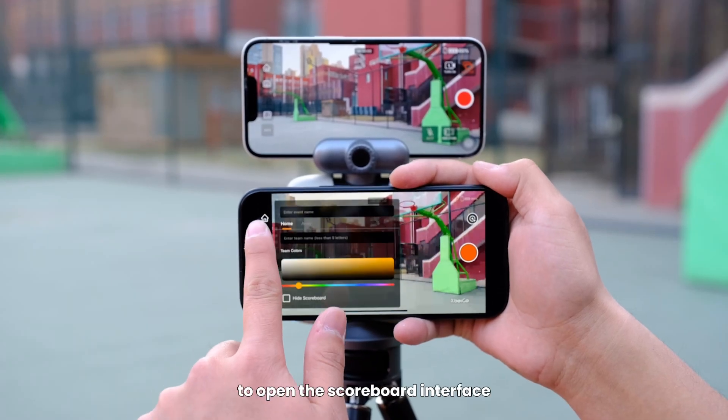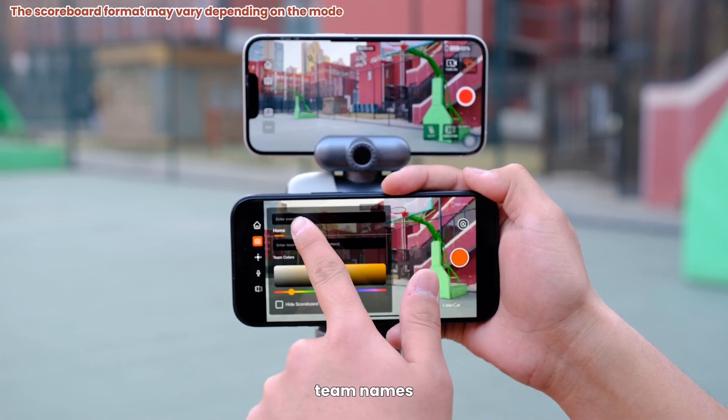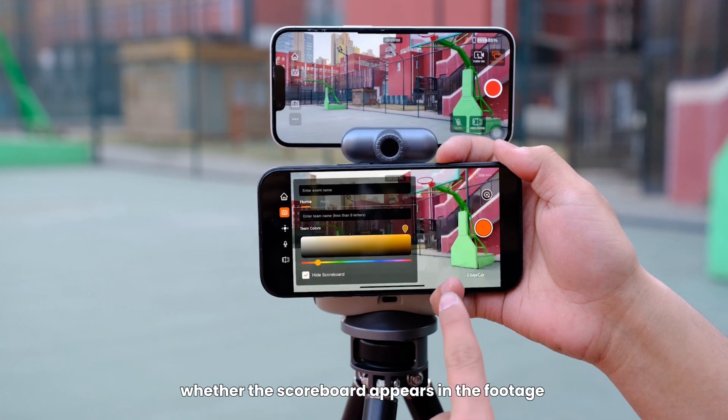Tap the scoreboard button to open the scoreboard interface. Here you can input the match name, team names, and select team colors. You can also choose whether the scoreboard appears in the footage.